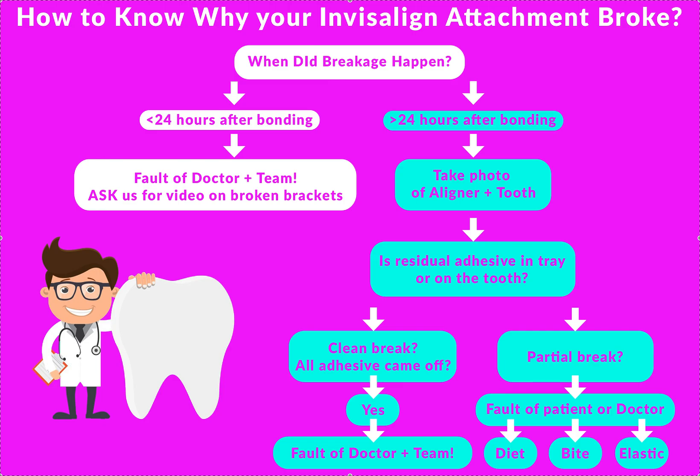It seems like it's frustrating for a lot of y'all, so let's go over what happened. I can't really answer that question — you have to play a little bit detective in order to know what happened. The first question I always ask is: when did the breakage happen?